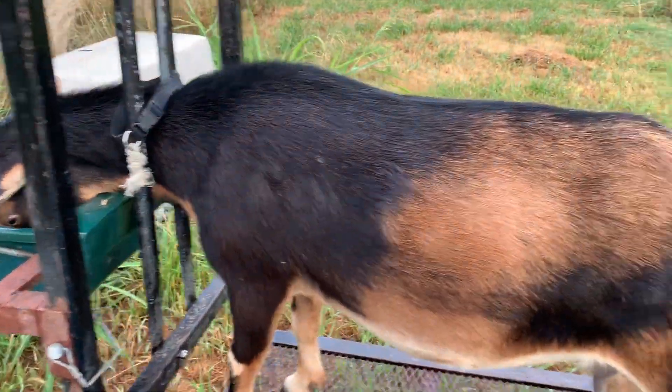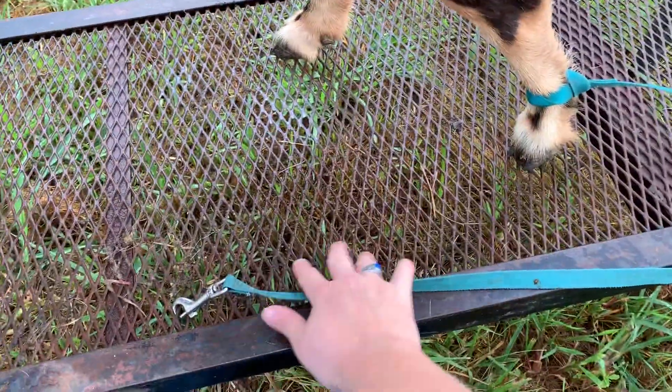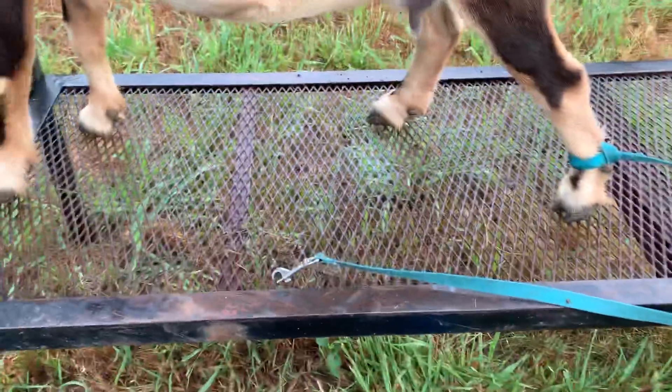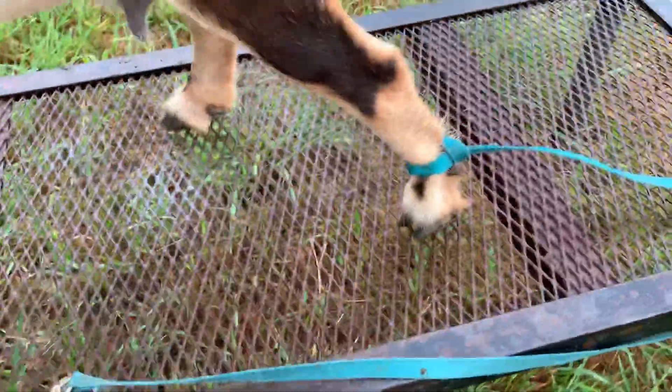It's mainly because it's stuff that we already have on hand. I've got a mesh stand, so it works better, but I imagine if you have a wood stand, you could put rings or something along this side to do the same.